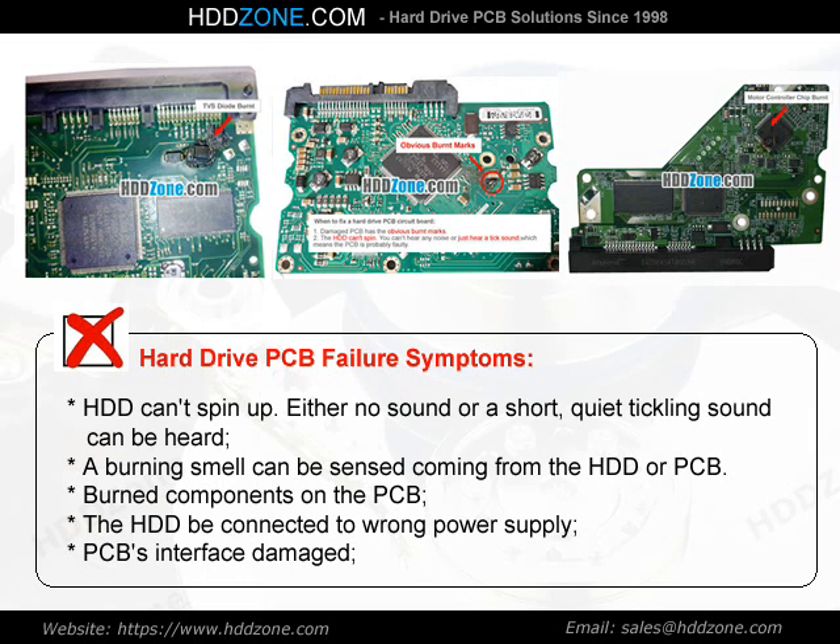Either no sound or a short, quiet tickling sound can be heard. A burning smell can be sensed coming from the HDD or PCB. Burned components on the PCB, the HDD connected to the wrong power supply, or PCB interface damage.